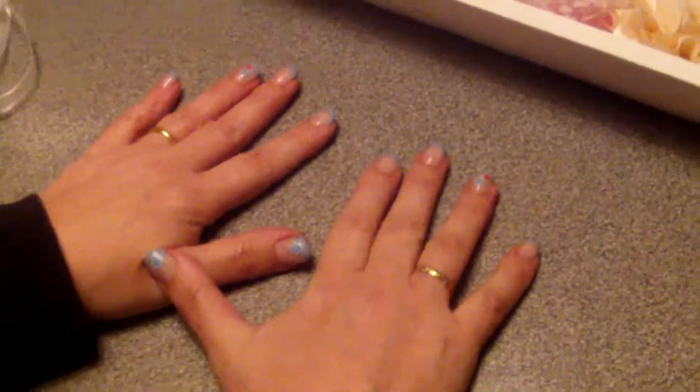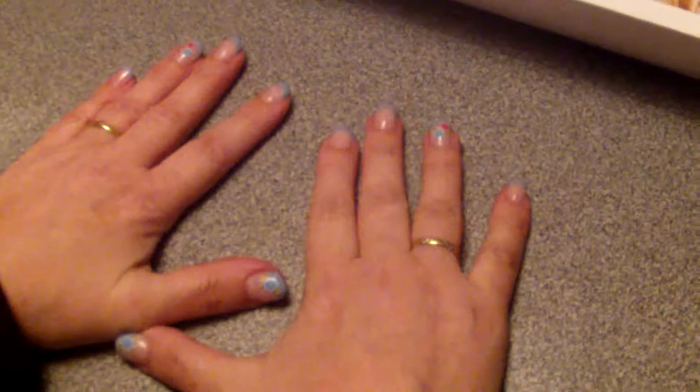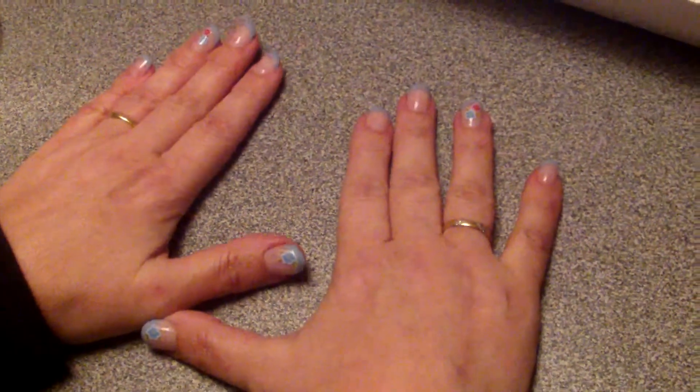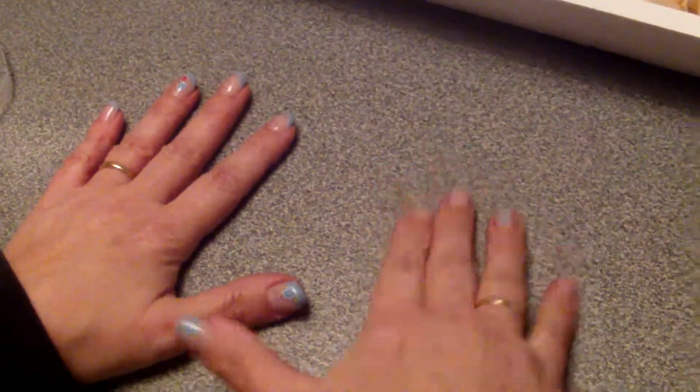Hi everyone, it's been a while but I'm finally better and my computer is finally back after three weeks. This is a video response for Mel's Craft Boutique de Tico video one and I made three different projects.